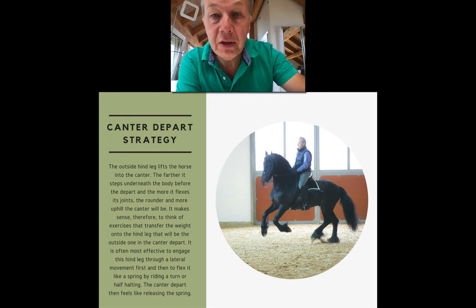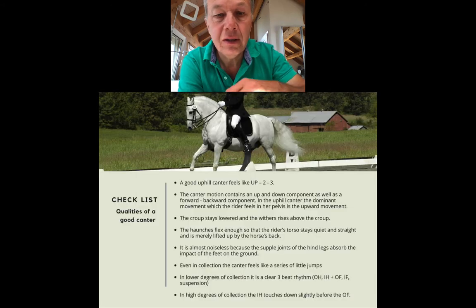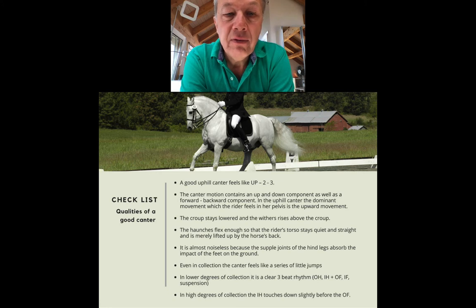Horses are pretty happy to canter because stepping under the body and flexing the hind legs takes a certain amount of strength and energy. It's like when we do squats — eventually our thighs get tired and we're glad to stand up straight again. It's the same thing with horses and the upward transition to the canter. So we have a little checklist for a good quality canter.